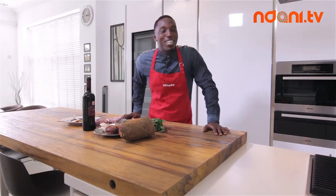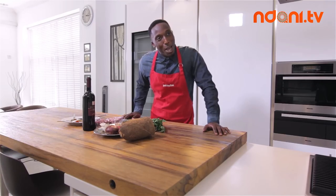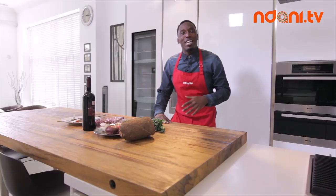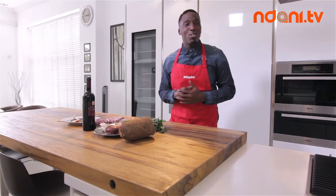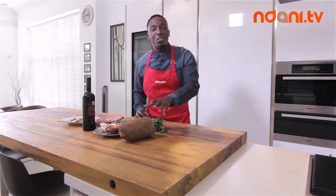Welcome to another episode of Dishing Out with Ndani. My name is Chef Eros. Eros is the god of love and my love is food. On this episode, I'm going to be showing you guys how to make a braised oxtail that's been slow cooked in red wine sauce and we're going to serve this along with some mashed yam — yes, I said mashed yam.